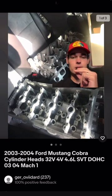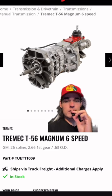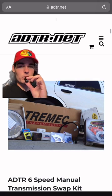First thing you want to do is get rid of those two-valve heads and get some four-valve. Next, you want to do a Tremec six-speed full swap — this one's about $4,000. Full kit comes with everything.